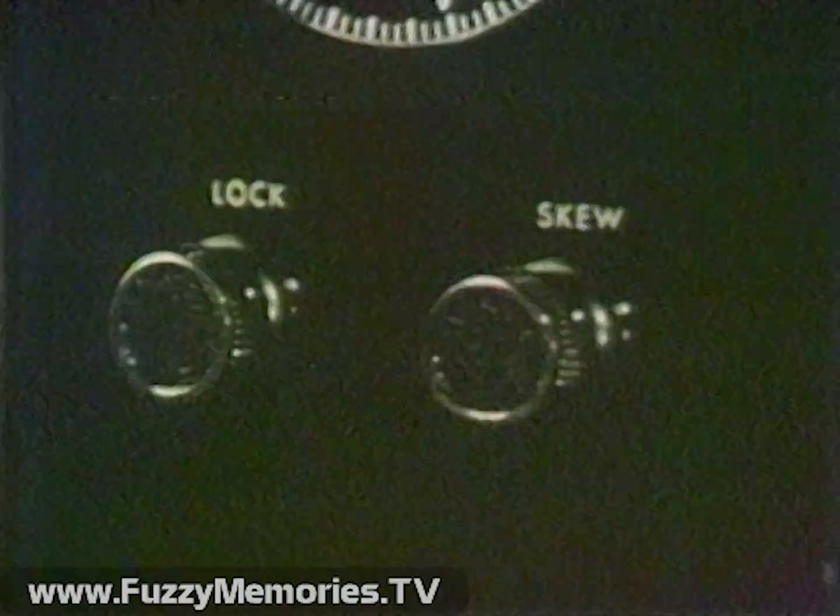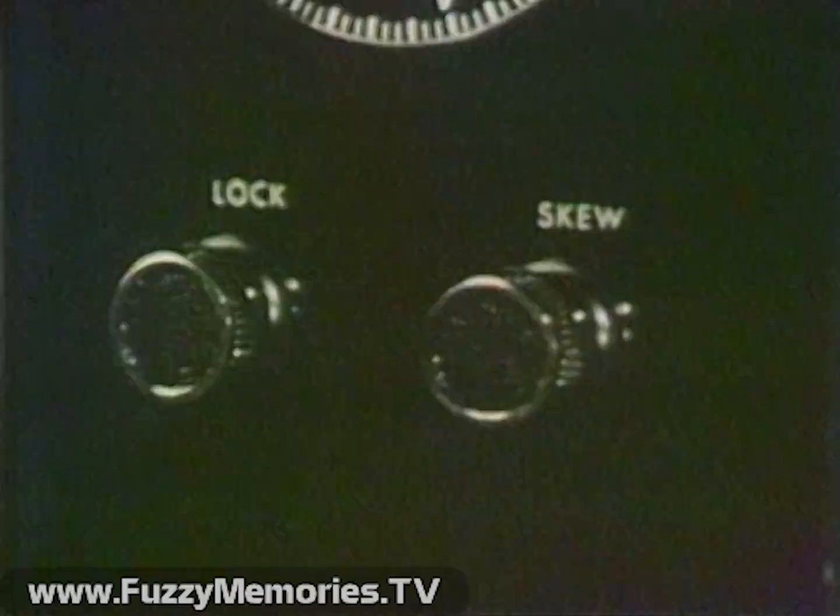The skew control also is used only during playback. Adjust the control for the least bending or pulling at the top of the picture. Now let's take the information we have so far and apply it to demonstrate Teledyne Packard-Bell's cartridge television system.